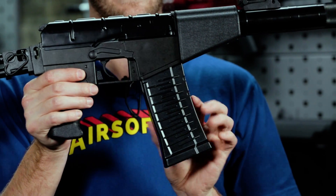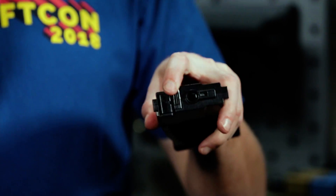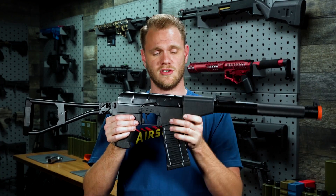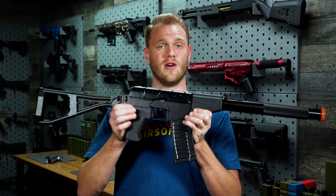It comes with a 380-round polycarbonate high-capacity magazine. The winding window can be accessed through the rear, and it inserts much like familiar systems. If you're already familiar with the AK or the VSS Vintorez, it's going to feel right at home for you.